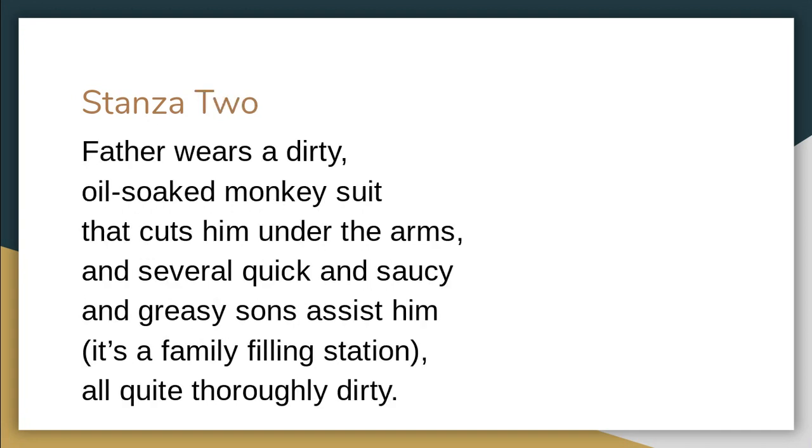Stanza two tells us a little bit about the people at the filling station. 'Father wears a dirty, oil-soaked monkey suit that cuts him onto the arms.' His monkey suit is like a mechanic's uniform — he's covered in oil, he's dirty. The word 'dirty' again suggests a negative connotation. It cuts him onto the arms; it's too small for him. There's a suggestion that he's growing out of this, that there's something missing — somebody hasn't told him this.